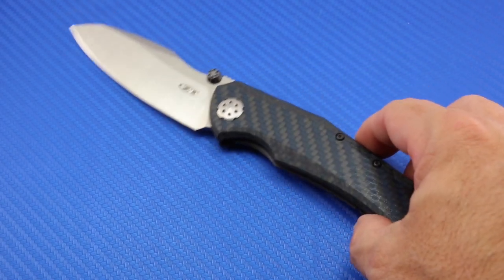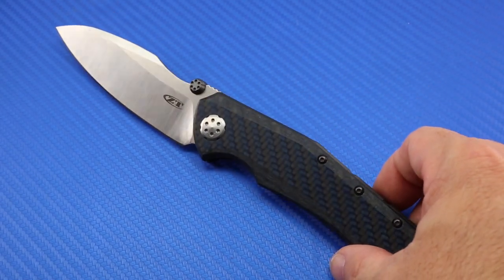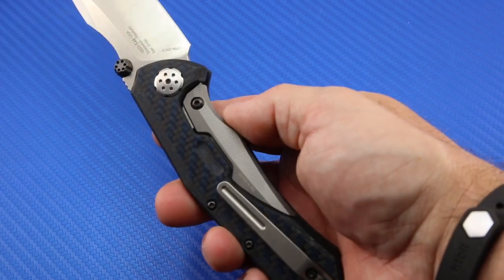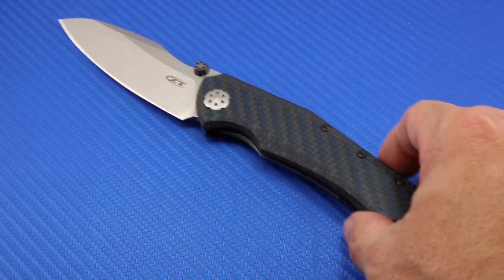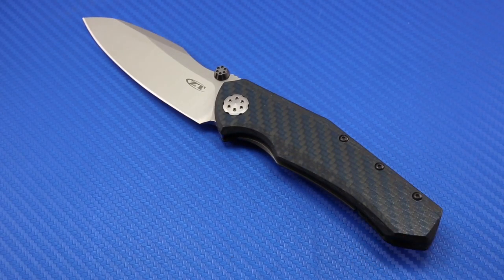Love that it's firearms-themed because I am a gun guy. The more I carry it, the more I use it. And because it's not a flipper, it feels like a breath of fresh air to me. There's just nothing I don't like about this knife. Highly recommend it — two thumbs up.